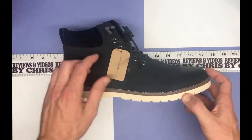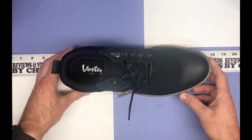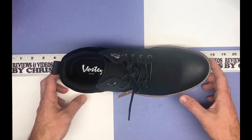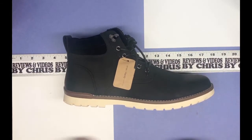So this is a size 11 — they seem to run pretty true to size. I've gotten their other brand in size 11 for snow boots and slippers and those fit good, so I assume this 11 is going to fit well for me too. I'm going to go ahead and try them on and merge together some videos so you can see them actually on someone's foot and I can tell you how they feel.